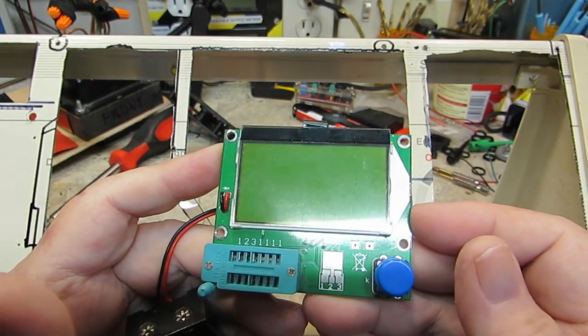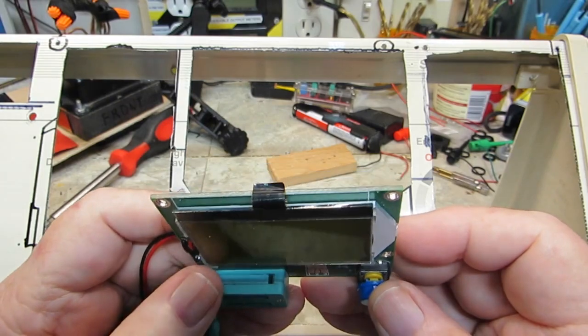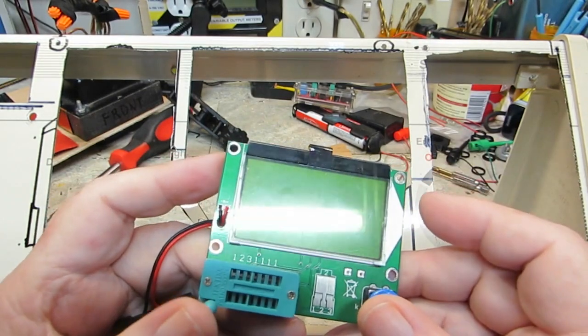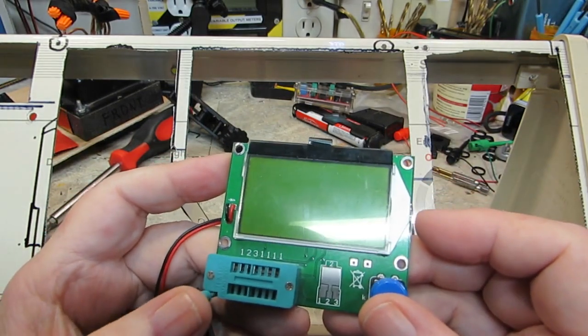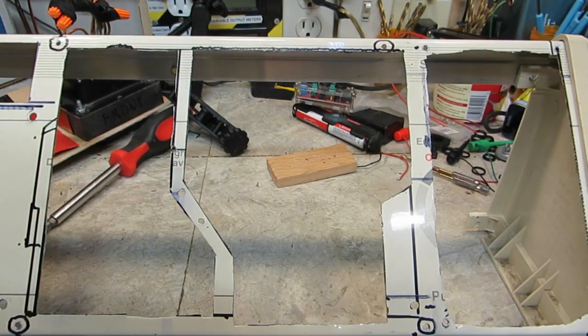I think this is going to work out really well. I'm happy the way it looks. That's what I'm going to do with that. Of course, that's the plan — and you know how plans are.